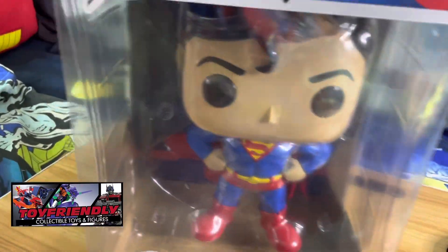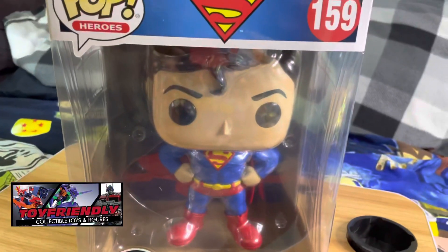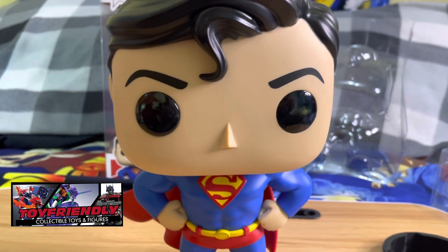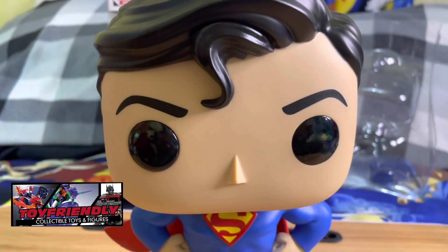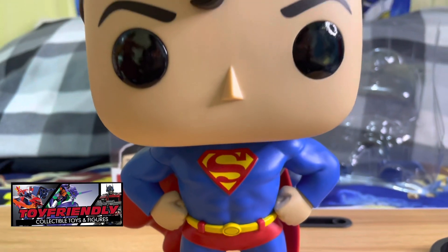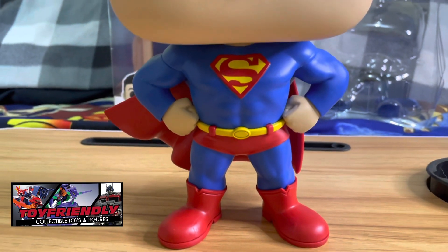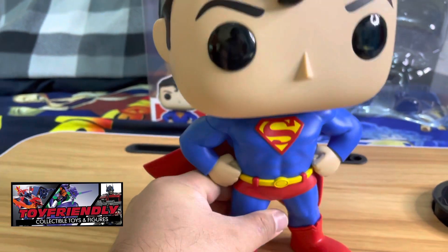Always buy official or authorized Funko Pop products only. Let's open this up and see what's inside. Here it is guys, out of the box — very very cute, Funko-fied Superman, 10 inches, sporting the trademark eyes of the Funko Pop figures, the official Superman costume, and a very heroic pose.